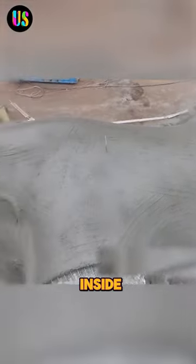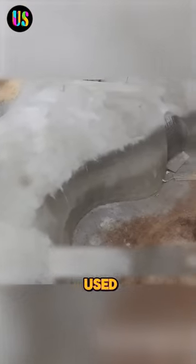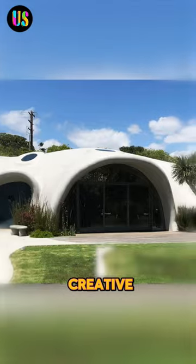Even more awesome is that the inside bladder can be let down and used again. A really creative building technique.